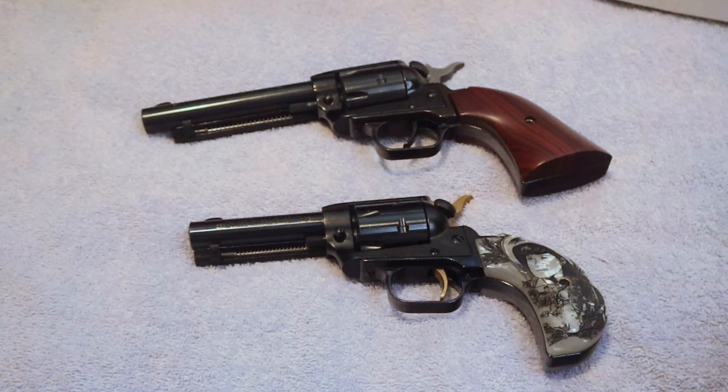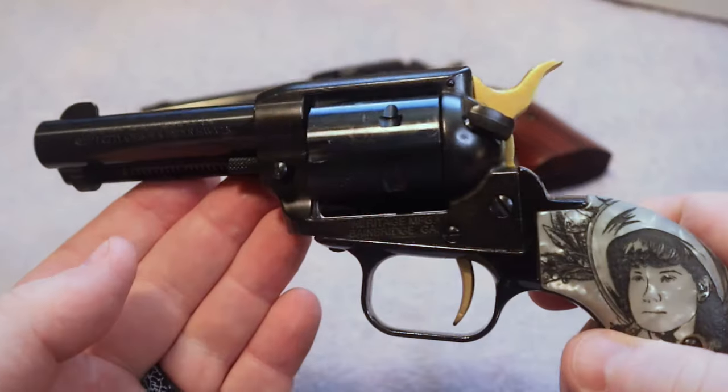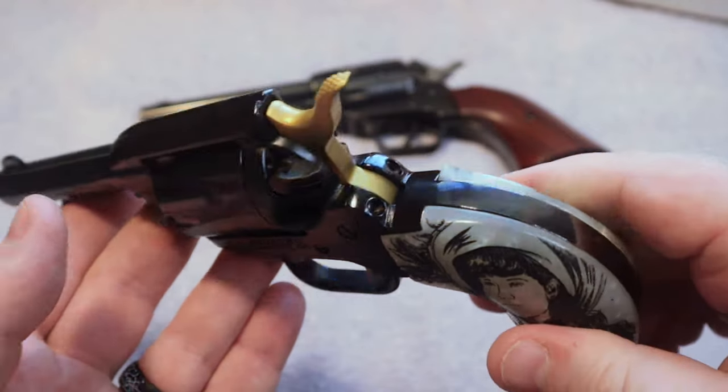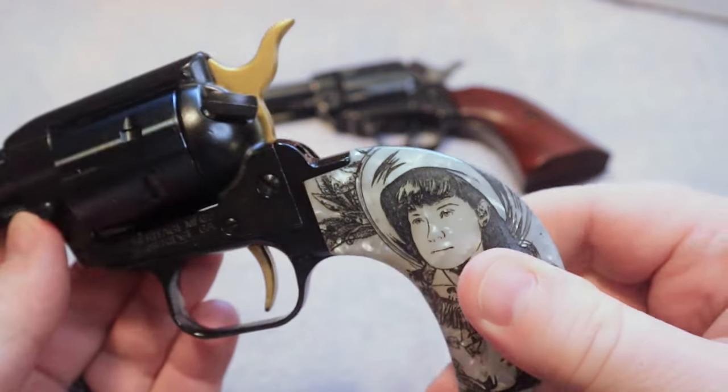What's up guys? In this video I wanted to take a few minutes to talk about my favorite 22, and that is the Heritage Rough Rider. These are a very popular pistol for folks who enjoy shooting the 22. Heritage comes out all the time with some just absolutely beautiful firearms.